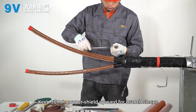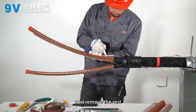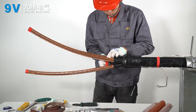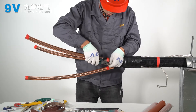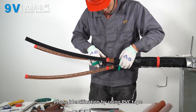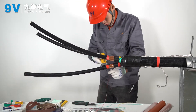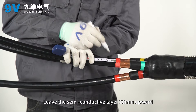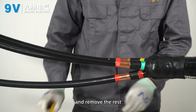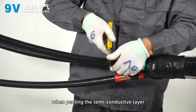Keep 50 millimeters of copper shield upward for the branch sleeve and remove the rest. Perform phase identification using PVC tape. Lead the semi-conductive layer 20 millimeters upward and remove the rest. Do not damage the main insulation layer when peeling the semi-conductive layer.